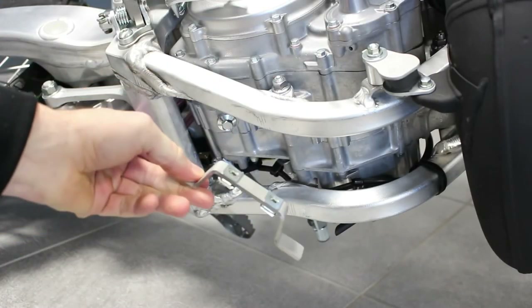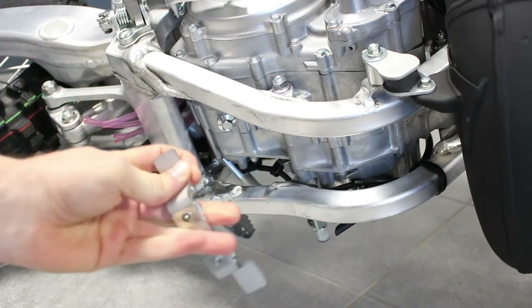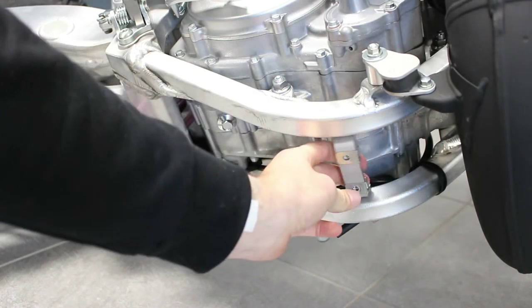First, the metal bracket. Put the cage bolts in and then place it on the frame like this.